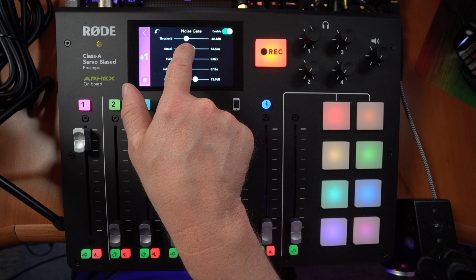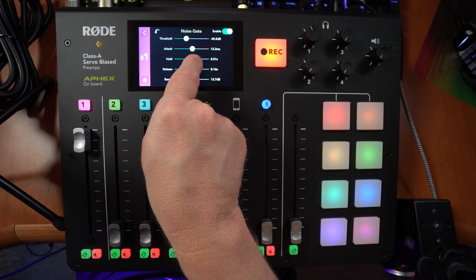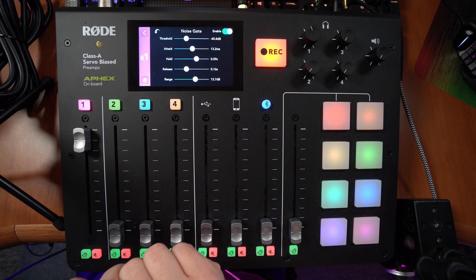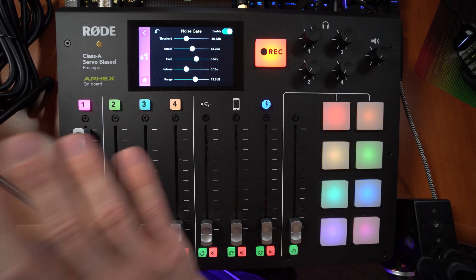The attack can be reduced if you want the noise gate to be tighter and faster when you go silent. The hold — if you find your words are getting cut off, you can increase the hold a little bit to alleviate that. Release I would leave around the same, and range is perfectly fine. One thing I'd love to see from Rode in a future update: some kind of visual indicator on the noise gate — maybe green for open, red for closed, and even yellow in the middle for hold, like the Adobe Audition route.